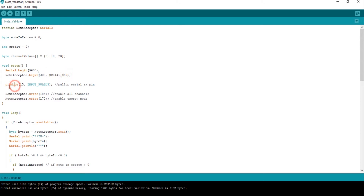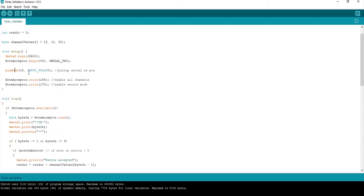Here we're pulling pin 15 up — the RX pin — as the output of the acceptor is open collector. Then we write a couple of values: 184 is to enable all channels, basically just turns it on, and 170 which enables the escrow mode. You can also disable it, and you don't have to use it at all — basically the machine always takes the money, spits it straight through, reads it, and tells you what it is.